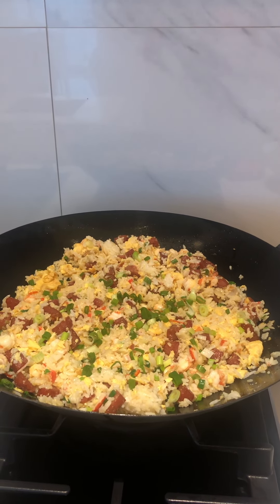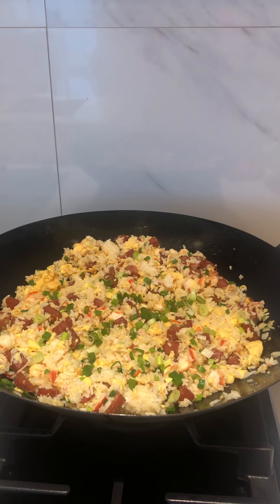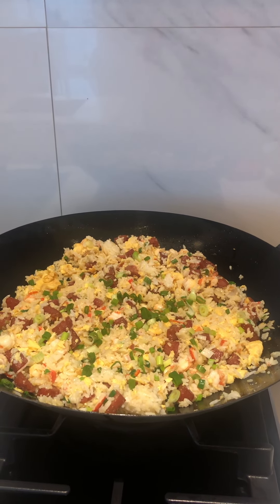And this is the simplest way of how to make fried rice. Thanks for watching. Have a nice day. Happy New Year!